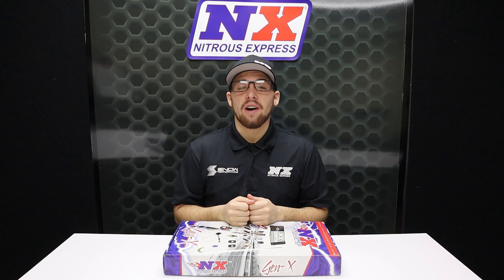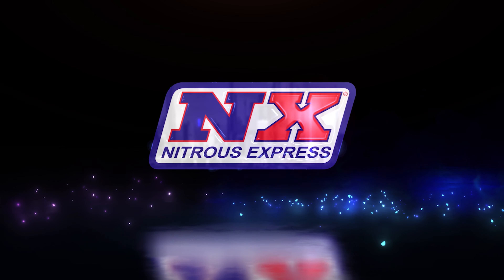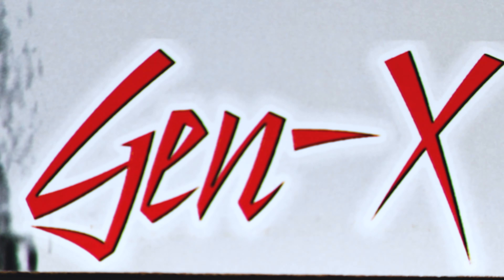What's going on everyone, it's Connor from Nitrous Express. If you have one of our nitrous systems, you need this upgrade. The Gen X2 package includes all of our most popular accessories for your nitrous system put into one awesome package. There's no need to mix and match parts — get everything that you'll need with this one part number, the Gen X2.